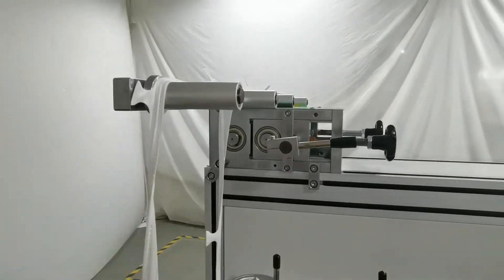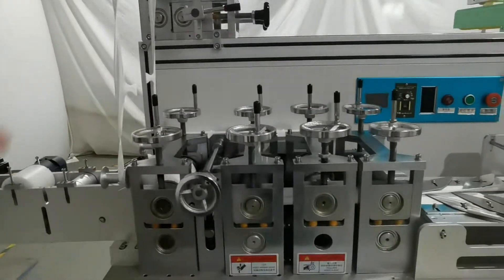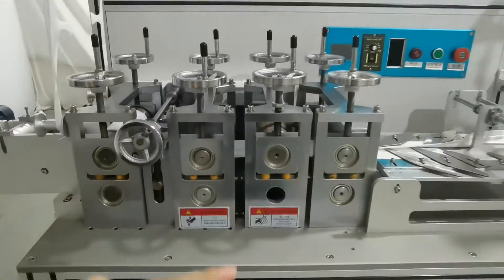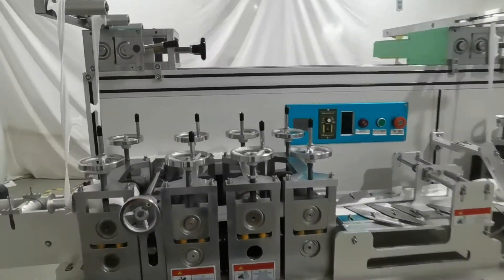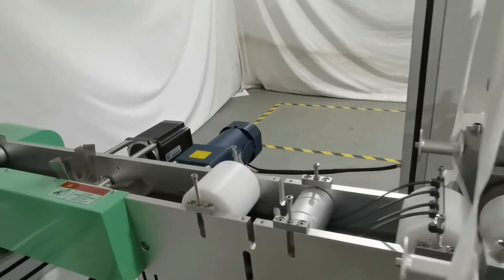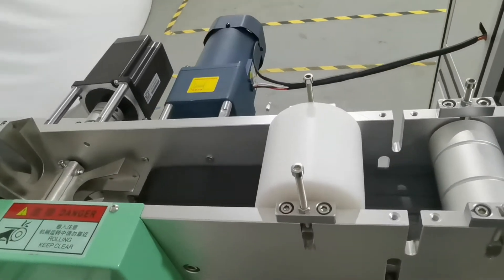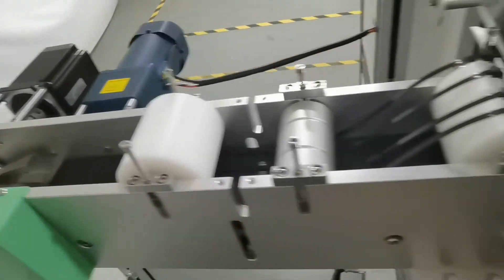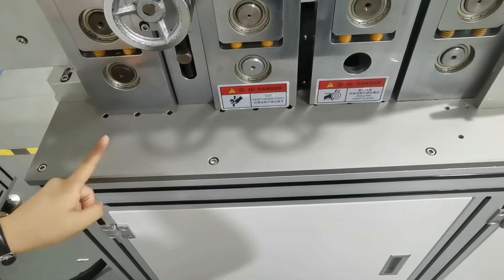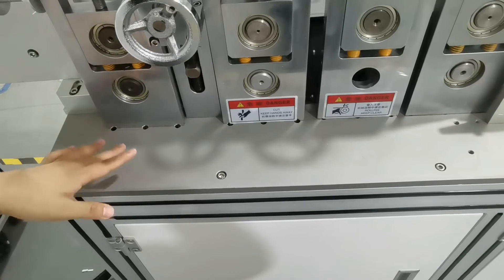Each section is driven by a Xinjian servo motor, so we have two servo motors here. The board is processed with hard anodizing, so it is scratch resistant.